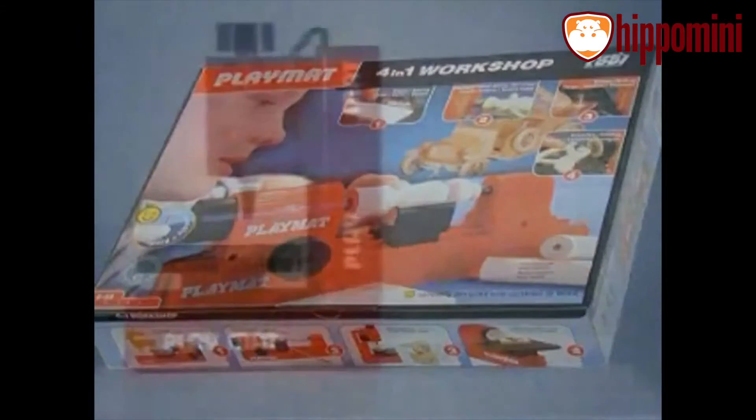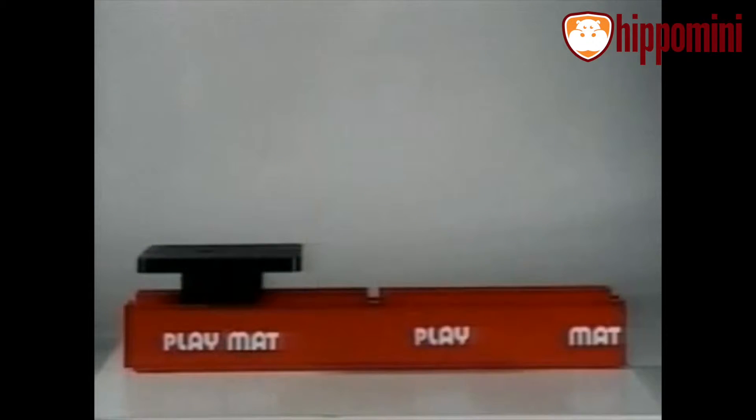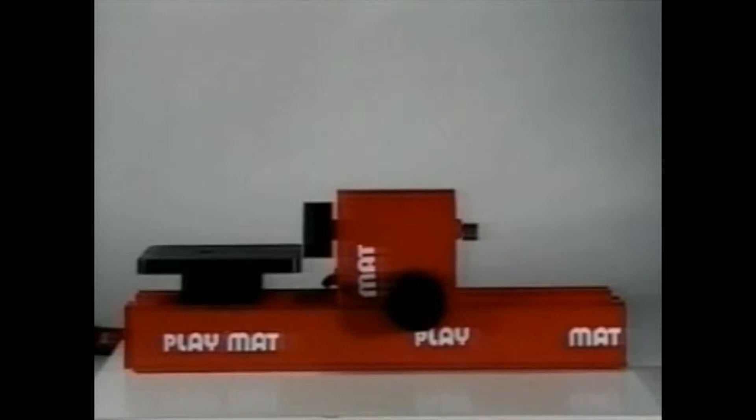Here we see how the drilling machine is put together, and converted to a sanding machine, and now to a keyhole saw.